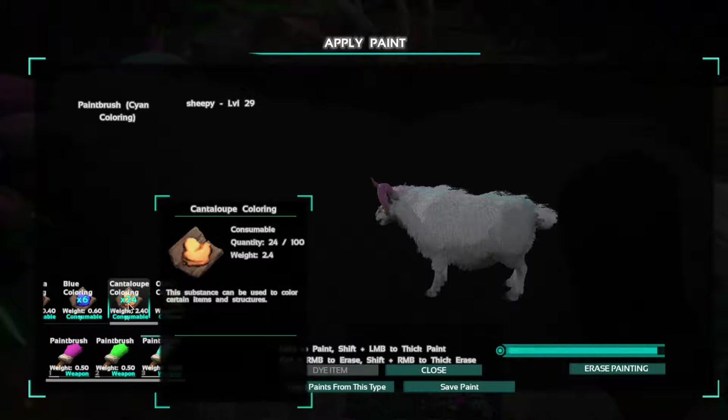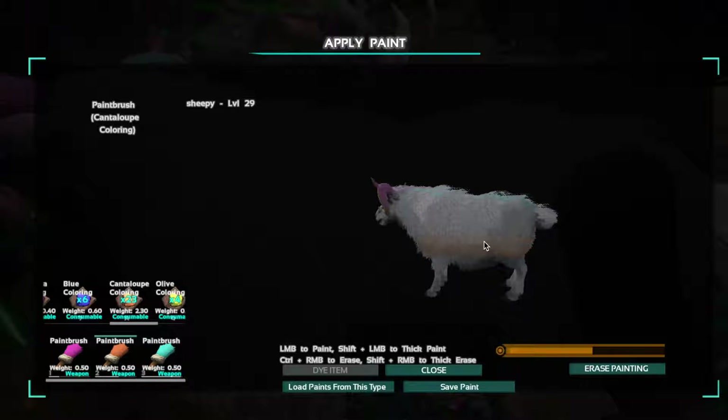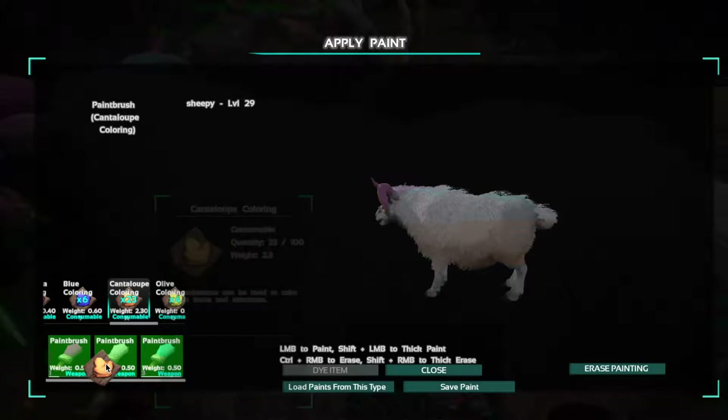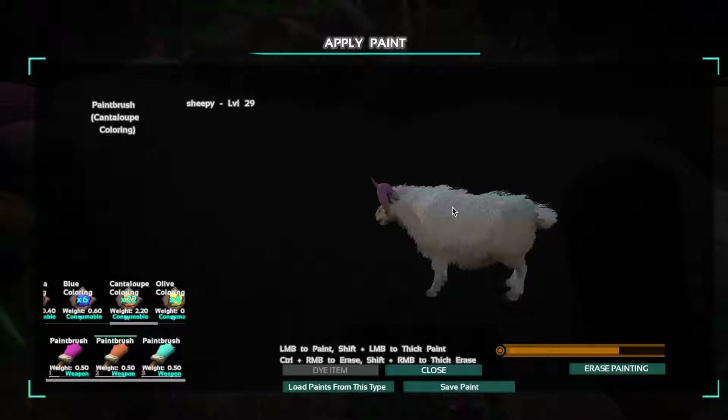We'll try this colour. I wrote 'sheep' - you might not be able to see that. We might do this a little bit orange on the side here. It's looking pretty good. Get it down here, get it under its belly, top of its legs, get it on its tail. Try to fill it all up. It's alright for the head for now. So it's looking pretty good.